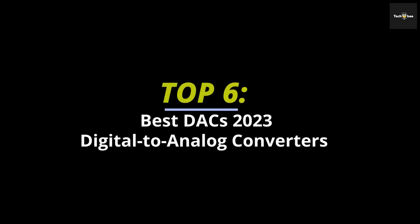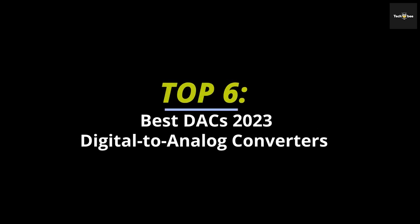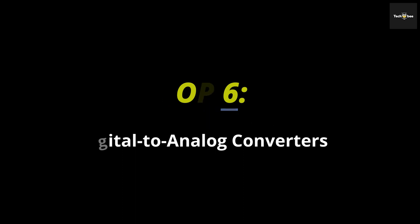Top 6 Best DAC — Digital to Analog Converters. Hey guys, in today's video we will discuss the best 6 products and what you should look out for before purchasing a new one. We have ranked these products according to their performance, price, durability and more. Please head to the description to know more about them and their latest pricing.